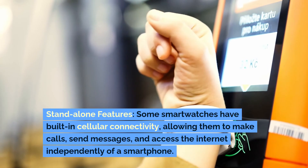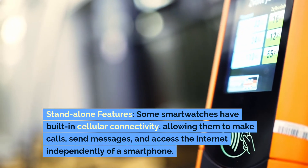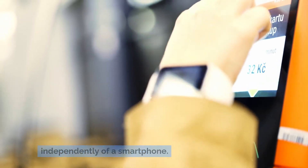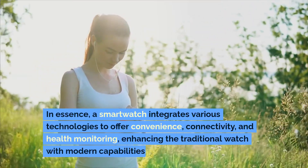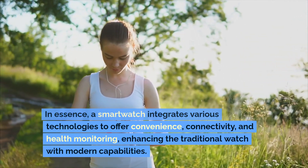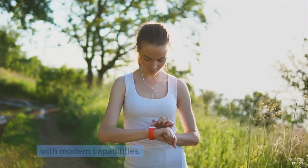Standalone features: Some smartwatches have built-in cellular connectivity, allowing them to make calls, send messages and access the internet independently of a smartphone. In essence, a smartwatch integrates various technologies to offer convenience, connectivity and health monitoring, enhancing the traditional watch with modern capabilities.